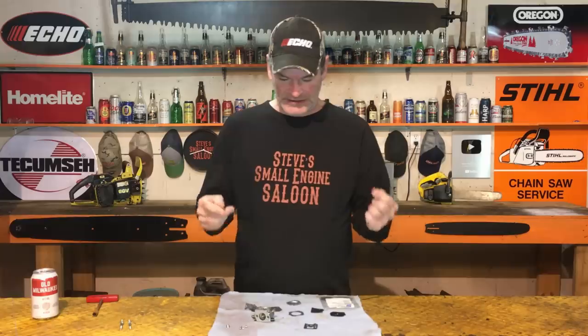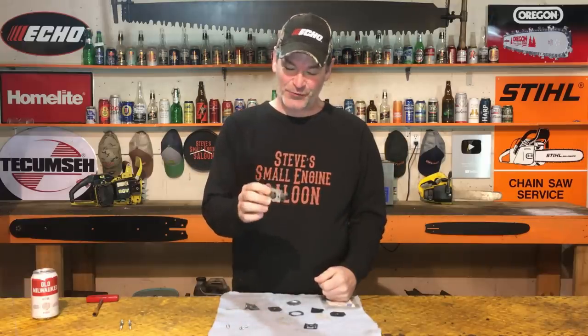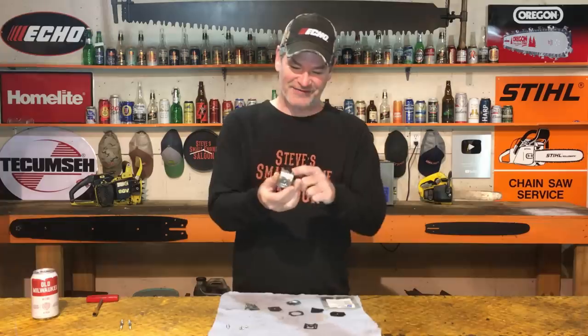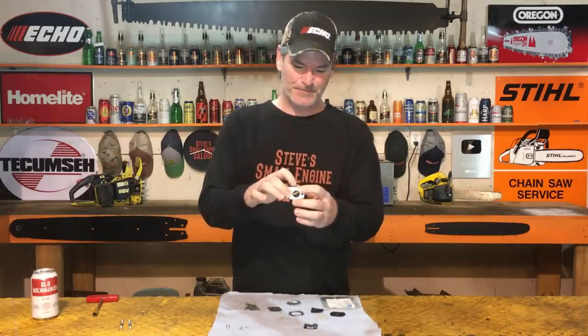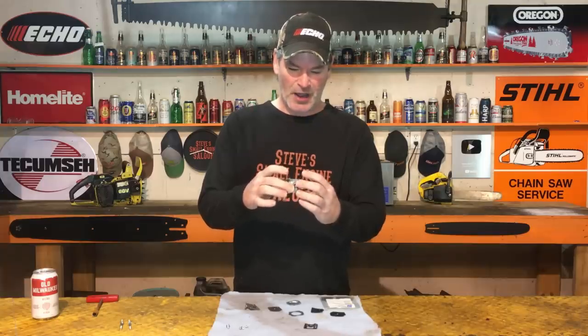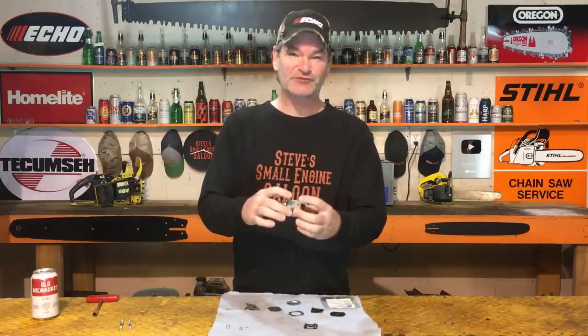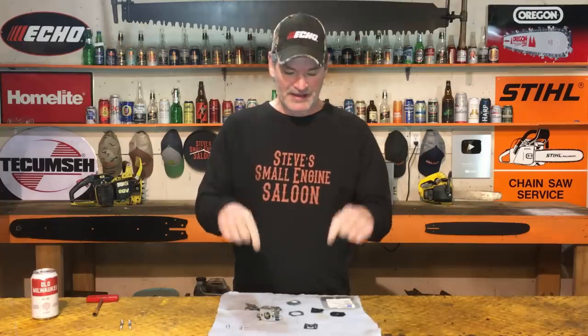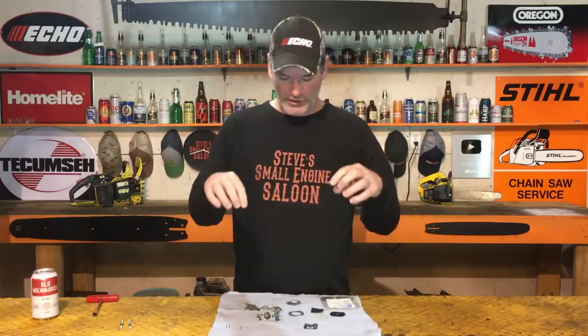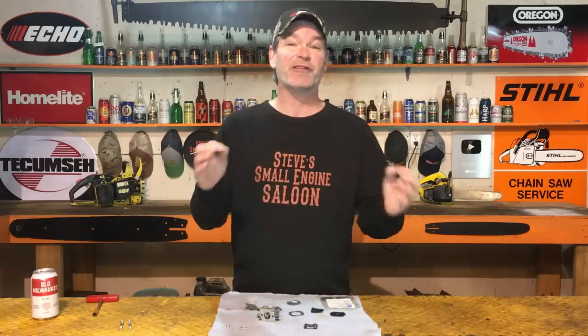This carburetor is so ridiculously clean inside of here. There's no sign of varnish, not a speck of dust in this thing. The needle works perfectly. I am not even going to hit this with carb cleaner — I'm not going to clean this thing at all. I am simply going to put two new diaphragms back in — the metering diaphragm and the fuel pump diaphragm — back in there with two new gaskets. We're going to put this all back together, put it back on the saw, and we'll see how it runs after I do just that.